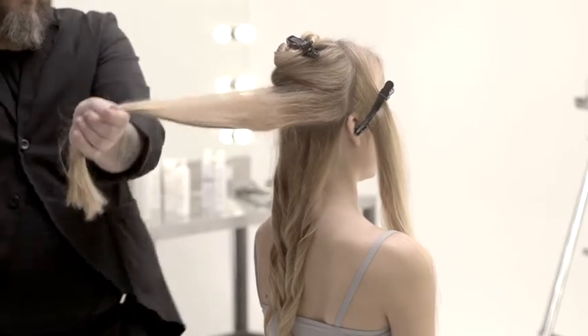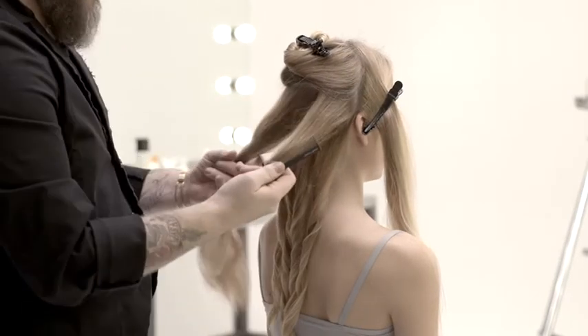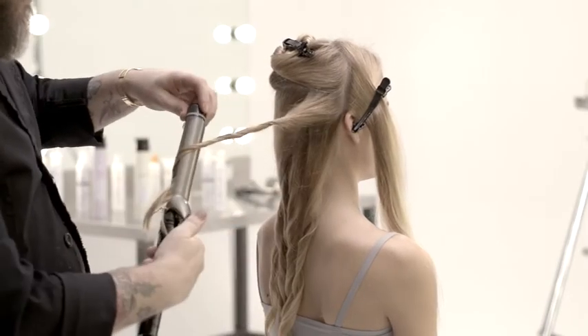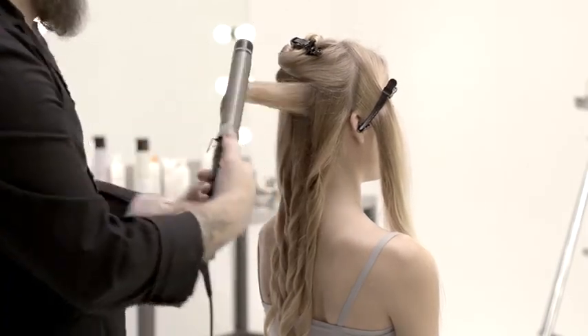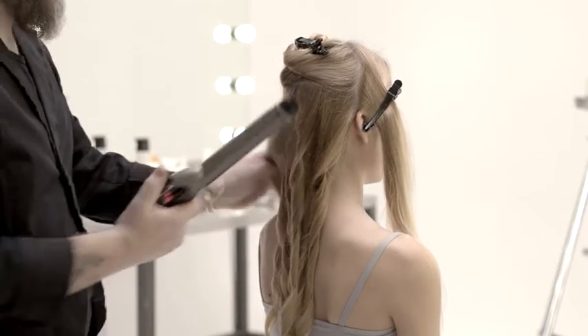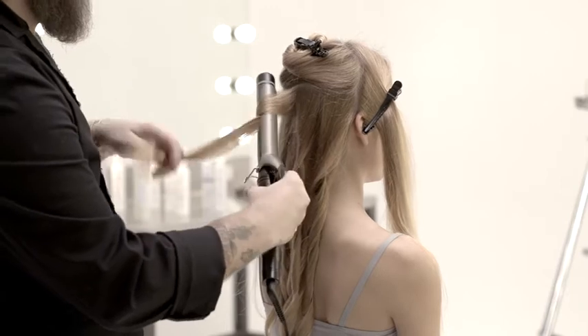Spray Milkshake Lifestyling Dry Shampoo over roots and ends after each curl. Its powder formula gives volume to any hairstyle and respects the hair and scalp with the hydrating and emollient properties of the hemp seed oil within the formula.